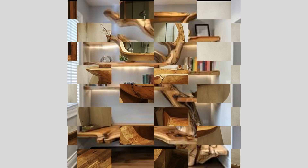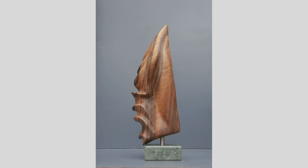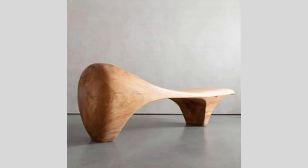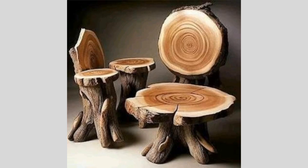Once the digital woodworking project is complete, we'll want to share our creation with the world. In addition to the YouTube video, we can explore other platforms like social media, online marketplaces, or even local craft fairs and exhibitions to showcase our unique piece. Sharing the behind-the-scenes process and the story of how the project was created can also help engage and inspire others who are interested in the intersection of traditional craftsmanship and modern technology.